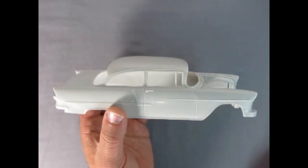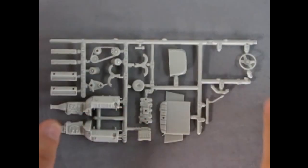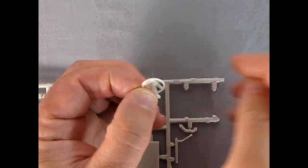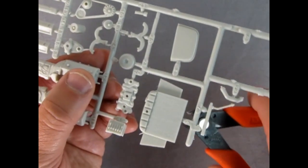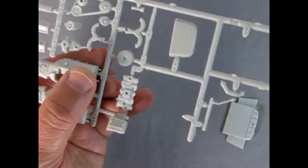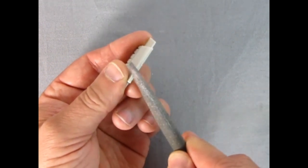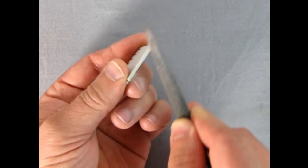Your model kit is molded from the finest high-impact styrene plastic. Do not bend or twist parts off the parts tree, because you are likely to tear them where they're attached. Use a sharp hobby knife, hobby saw, or a pair of side cutters to remove the parts from the tree. Use a knife, sandpaper, or file to remove parting lines and flash on parts if necessary. Files are also good for removing the clip-off points from the parts tree.